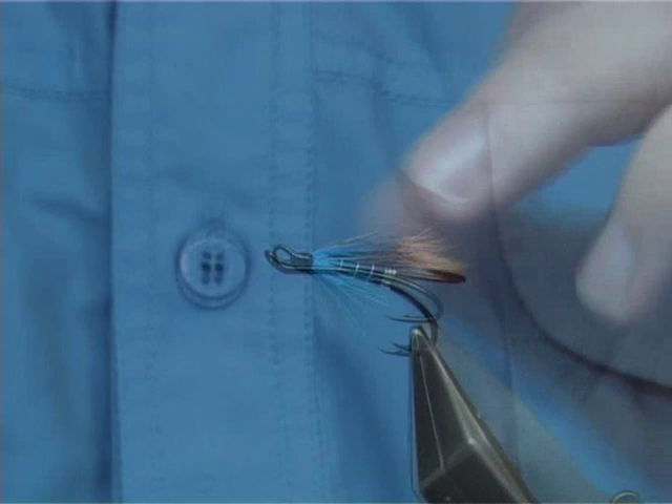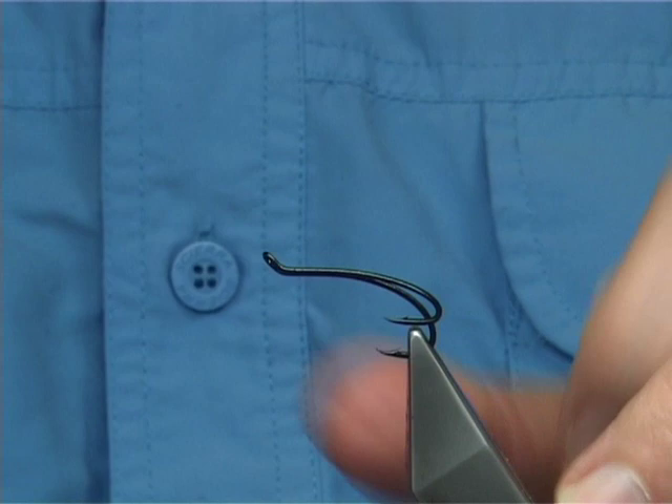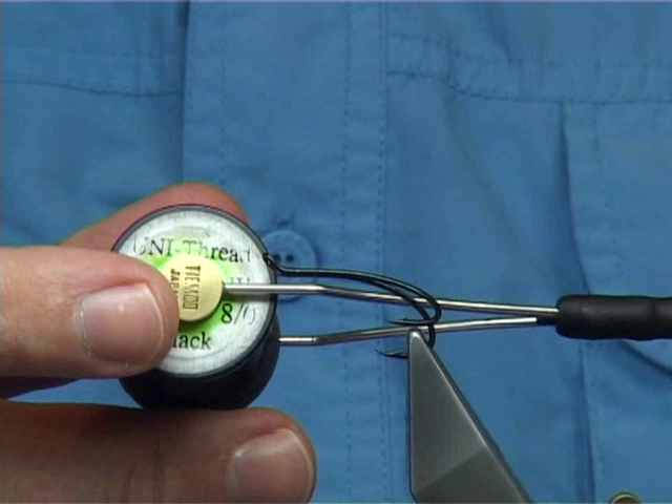To tie the Blue Charm, the hook I'm going to use is a Salah, it's a size 7 in this case. It's probably as big as I would tie it on a hook. It's a great pattern to have. The thread I'm going to be using is a Uni thread, 8-0 in black.